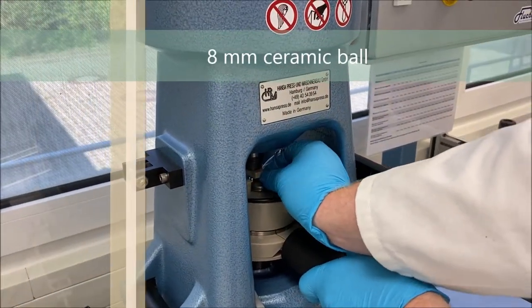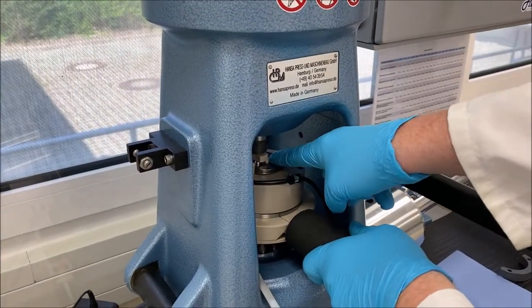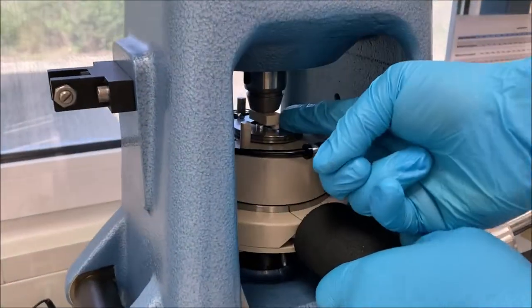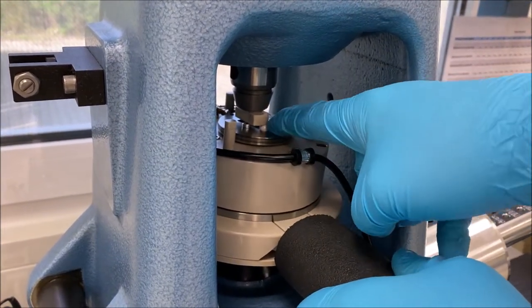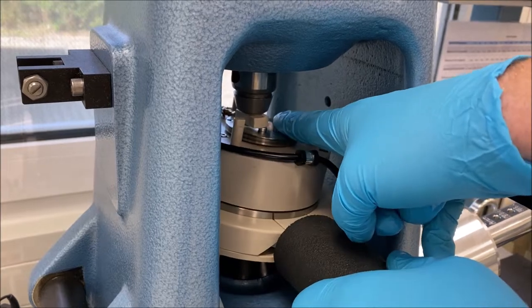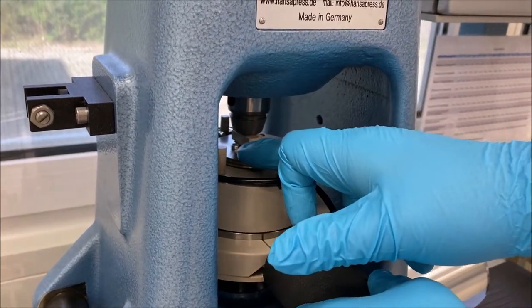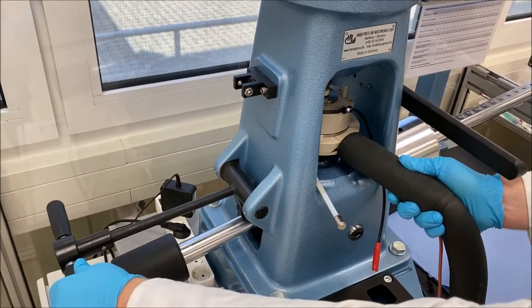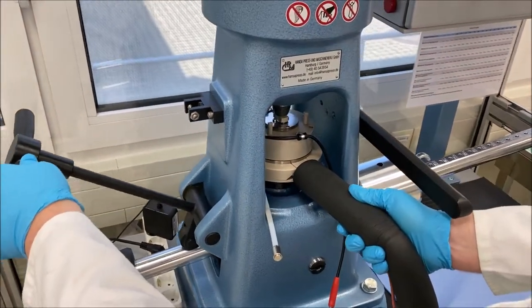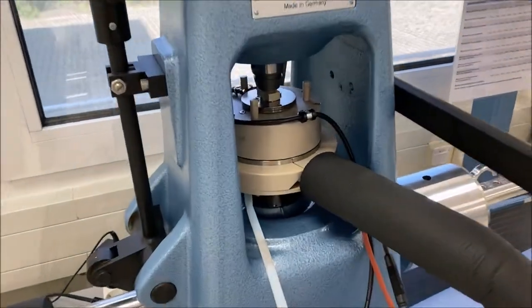Then put back the load, and there it is. It's good.